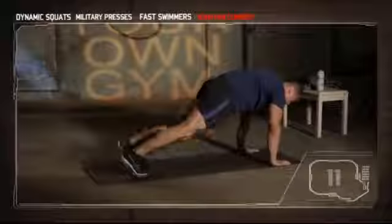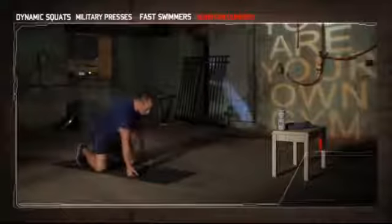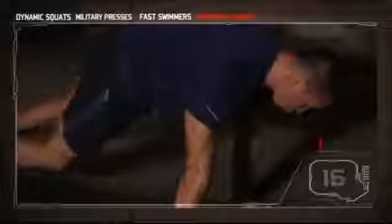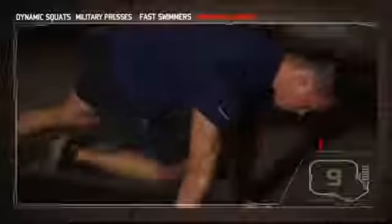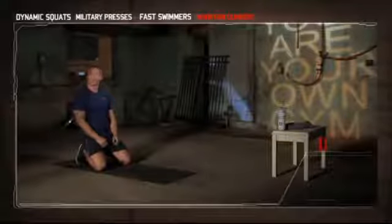Knees to elbows, hips down. Look straight down at the ground. Knees to elbows, hips down. And break — set two of six, four more.